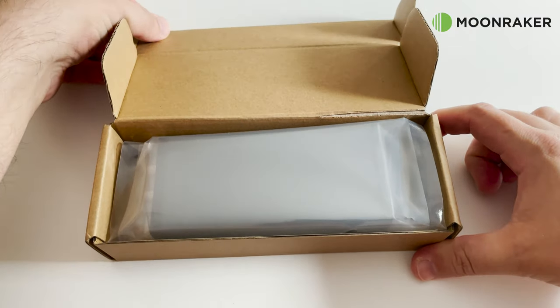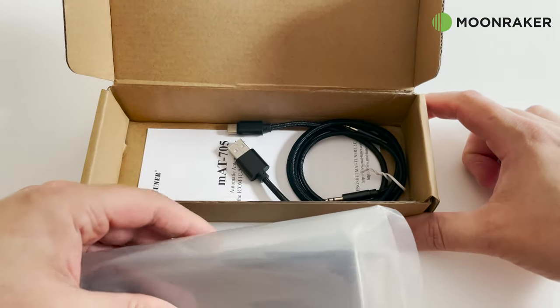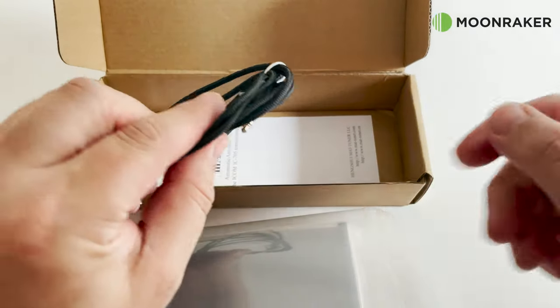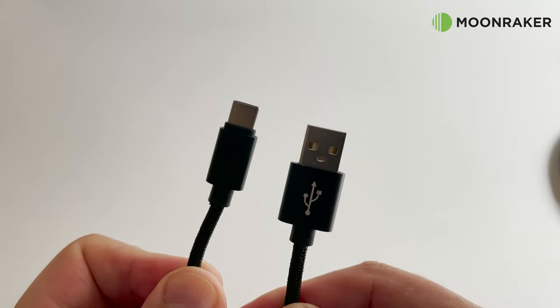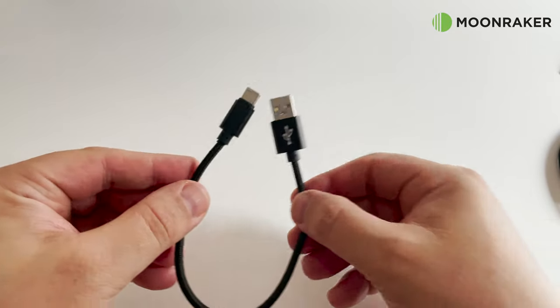The MAT-705 Plus automatic antenna tuner comes with everything you need to get started for use with your Icom IC-705 radio. Included in the box you'll find a USB charge cable, which allows the two internal lithium high-capacity batteries to be charged from a standard USB power adapter.